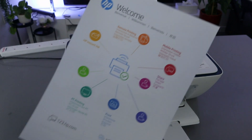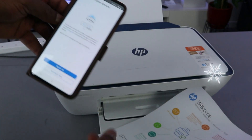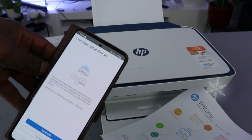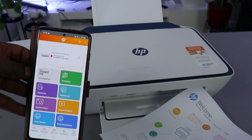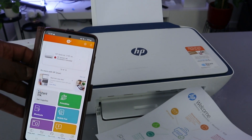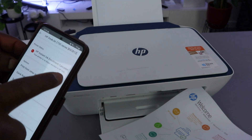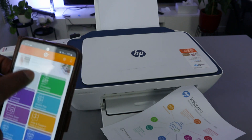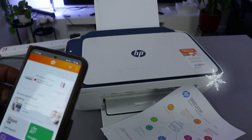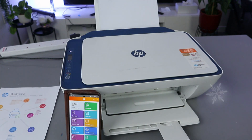Here we go — this welcome screen shows what you can do: HP Instant Ink, remote printing, mobile printing, shared PC printing, and more. The printer is not enrolled in HP Instant Ink, which is fine. You can buy ink cartridges separately. You can scan a document, print, and do many other things — this printer is now ready.